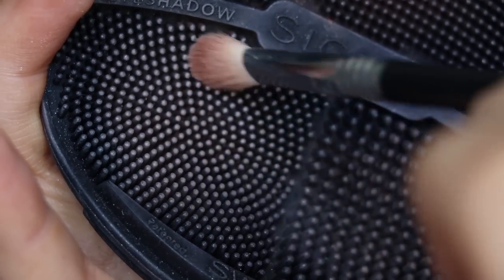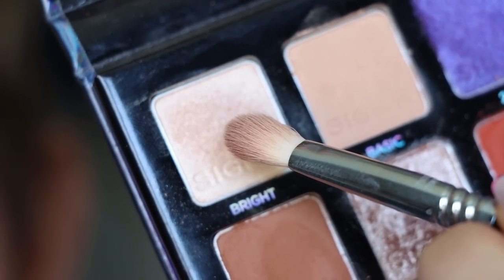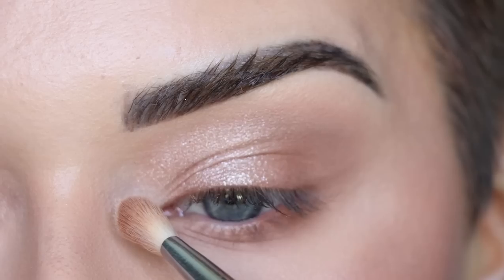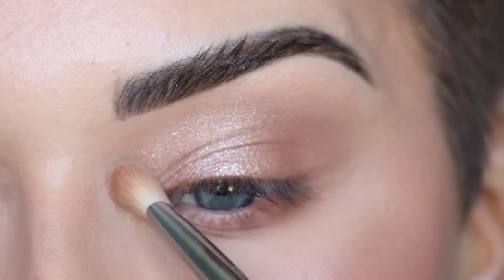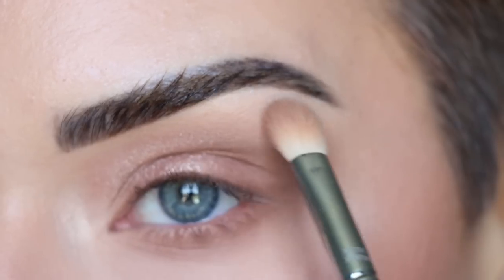I'm getting the brown shadows off my E25 and going into the shade Bright for the highlight. Using the tip of the brush, I'm lightly patting it into my inner corner — you could also use your finger for this step if you want it more pigmented. I'm also bringing a little bit of the highlight shade right under my brow.